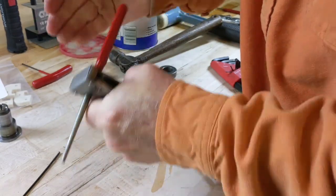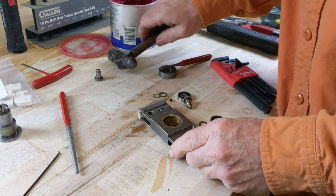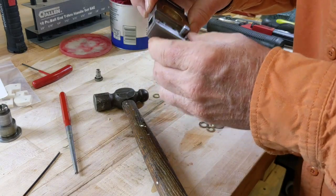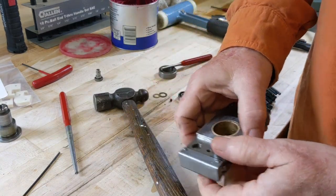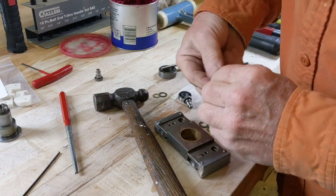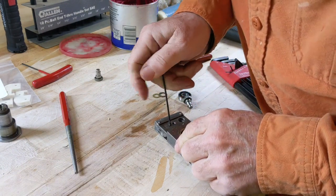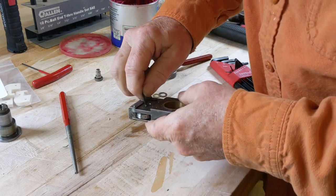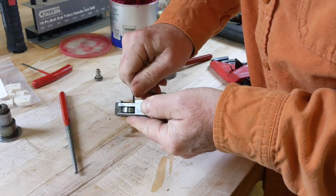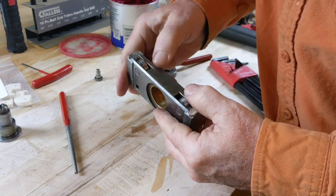Rather than beating on this thing, I'm going to run it over to the press real quick. I got this one pressed in — that went much easier with the press than patting it in with a hammer. Let's see if we can get this screw started; it looks pretty well lined up. The bearing rotates freely.